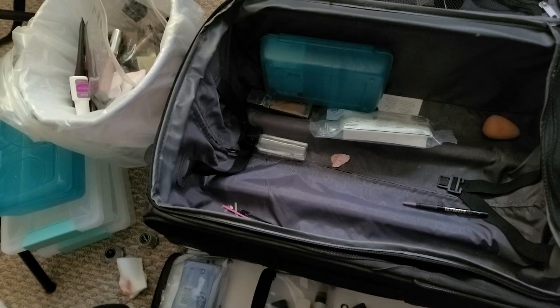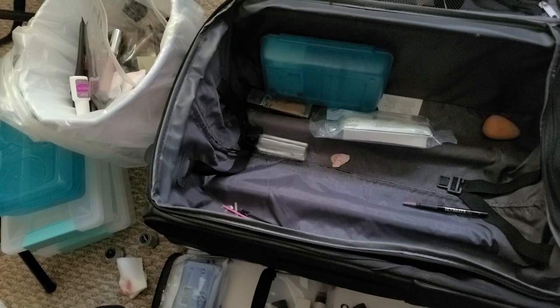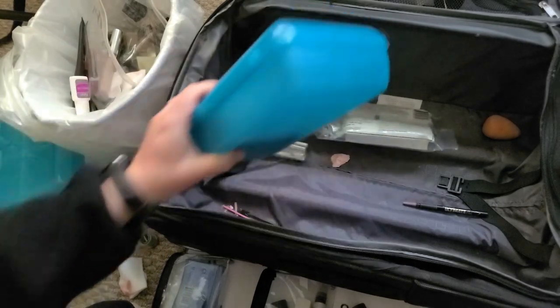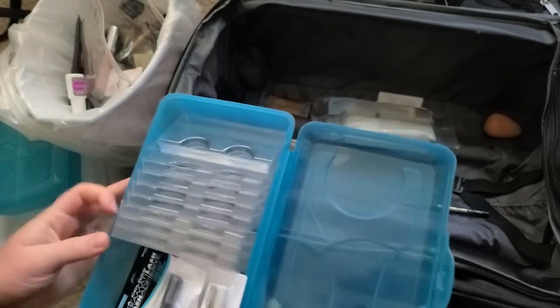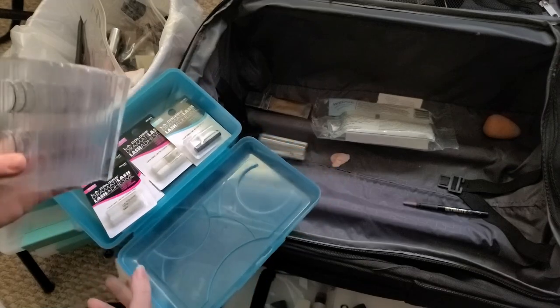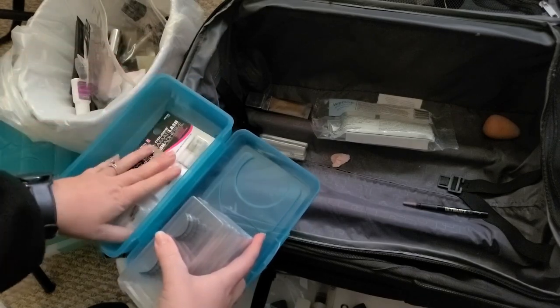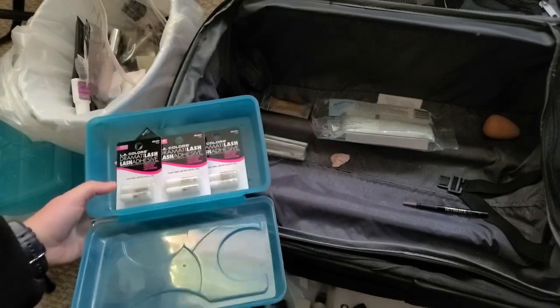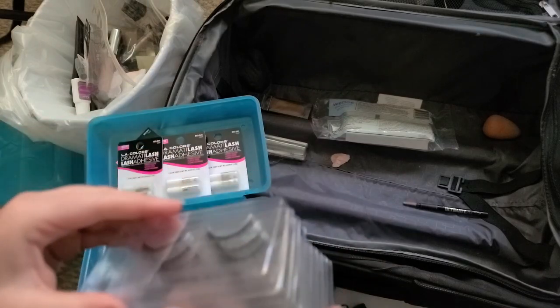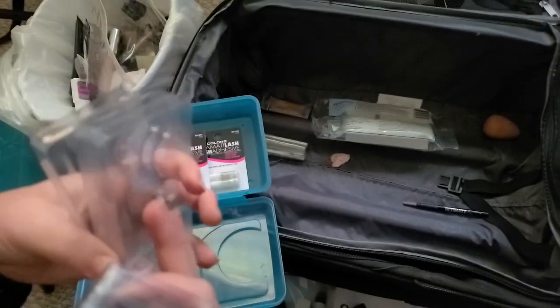This is a mattifying face primer — I guess I'll keep that for a little bit longer, though I already have a mattifying primer. This one lightens, and there's also a color correcting one — I might actually need those since I'm keeping some foundations that aren't really my shade. I'm going to throw this one away since it's been opened; these others are still fine, I can put them in my car.